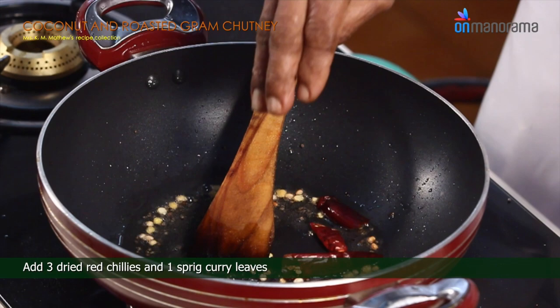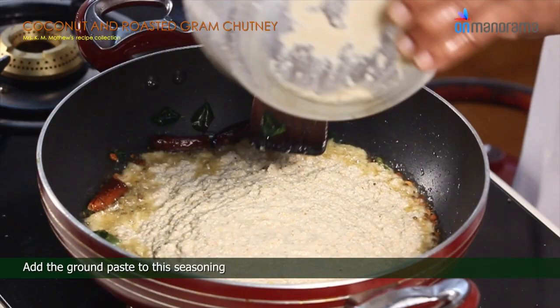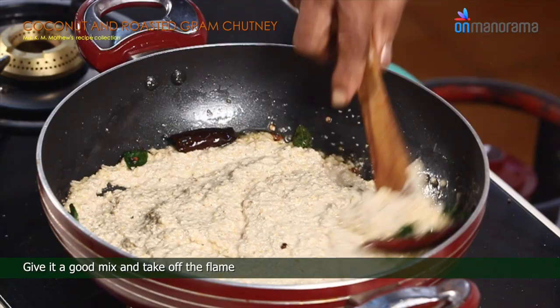Add 3 dried red chillies and 1 sprig curry leaves. Add the ground paste to this seasoning. Give it a good mix and take off the flame.